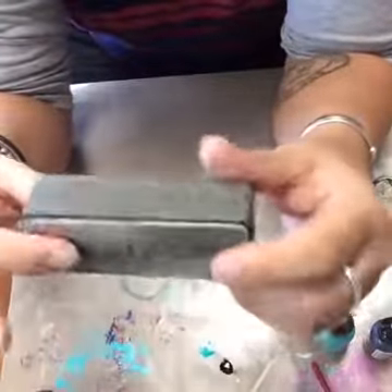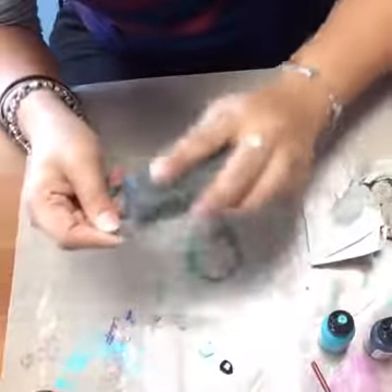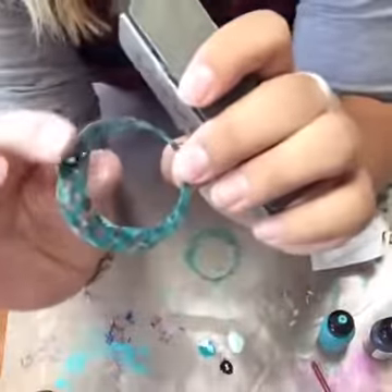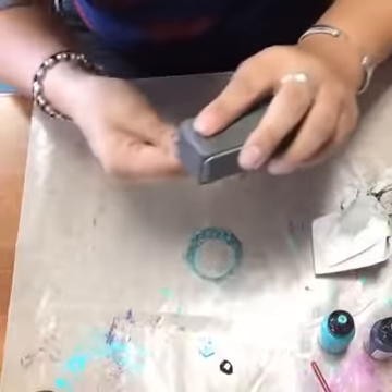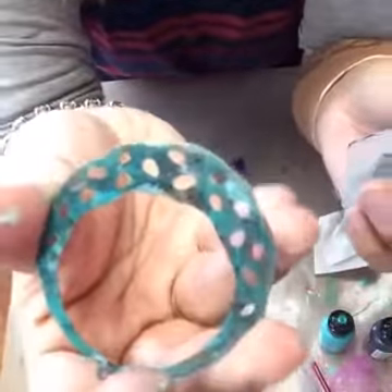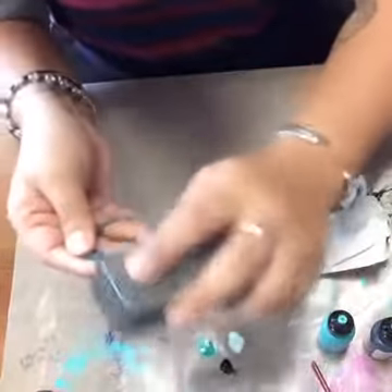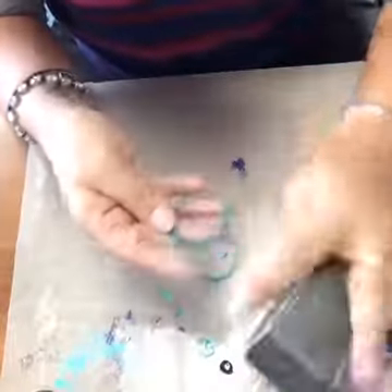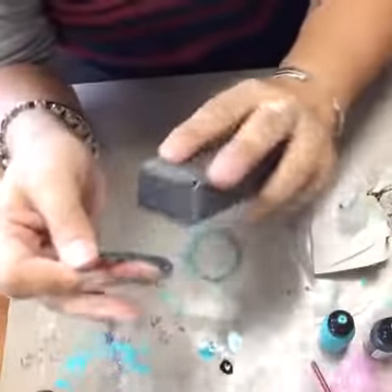So now I'm going to take my sanding block. Each of the four sides has different grits for sanding and polishing. I'm going to go along the outside — what this is going to do is take away some of that color and reveal the brass underneath. You can go over the top too, and that will start to reveal some of that texturing that we did. Look at how that brass is coming around — it's just starting to brighten up the whole piece.